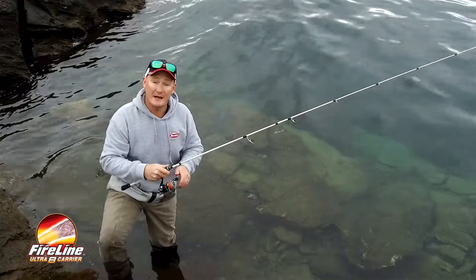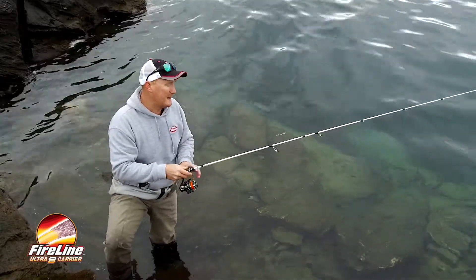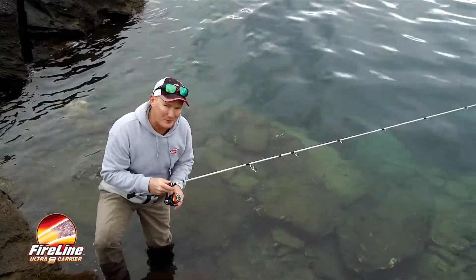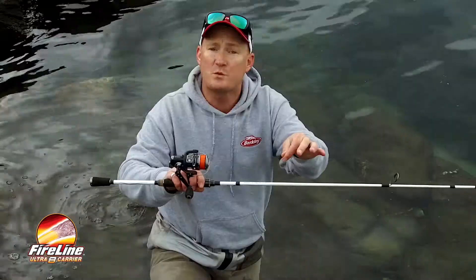Conventional braid doesn't have any memory, so it can't hold itself on the spool, equaling casting tangles and thrown loops. This Fireline Ultra has just a little bit of memory — just enough to hold itself on the spool and come off one loop at a time.